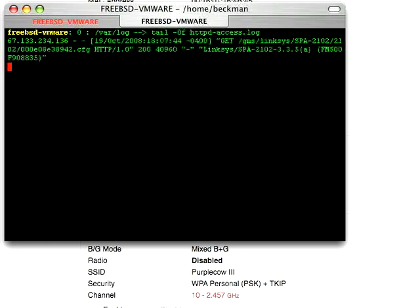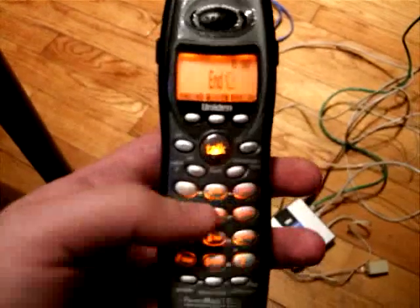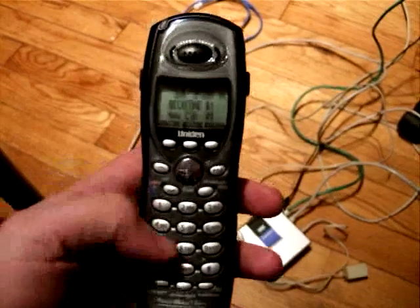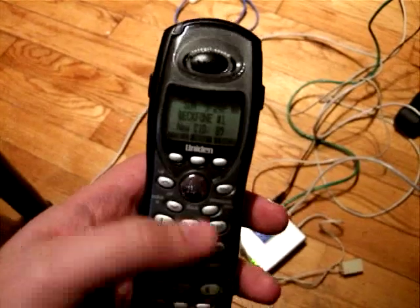Now we know what the password is. The last thing we have to do is unlock the admin screen on the unit. Pick up your phone again and dial four stars, then dial 723646 pound, which tells the unit that we want to unlock the admin. The second thing we have to do is give it a password. Because it downloaded our config, we know what that password is: 793-09925.